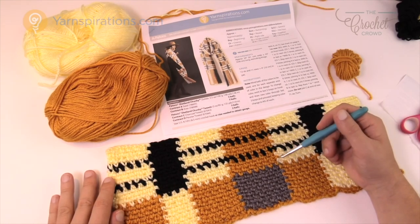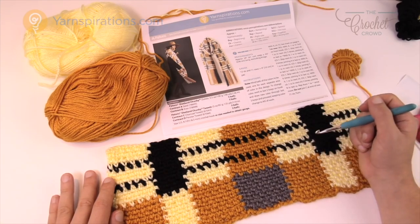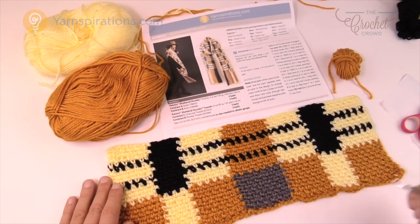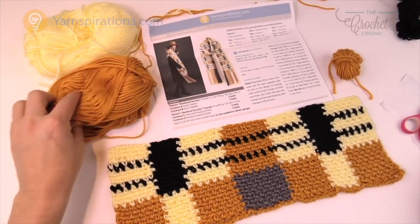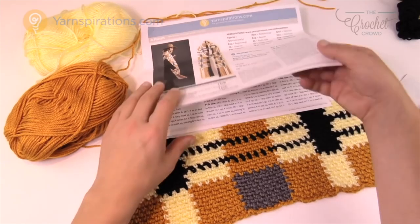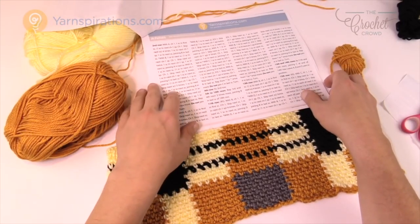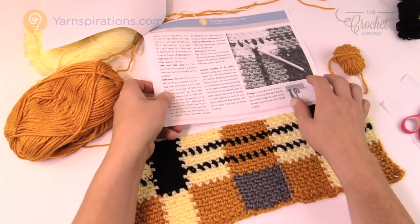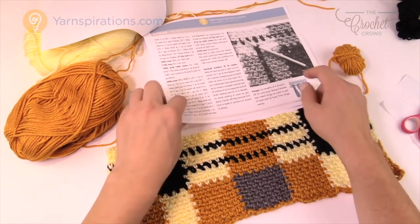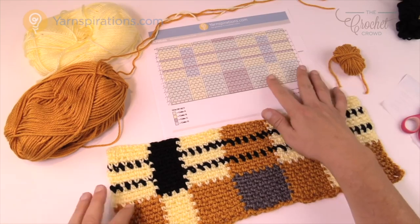I've broken this tutorial down into seven different sections and I'm going to try to cover as much as I can to avoid leaving you with many questions at the end. Let's start with the first section: reading graphs. In the instructions there's a lot of words, but the wonderful thing about Yarnspirations.com is they have not only illustrations but also a graph, and that's what I'm going to be concentrating on today.